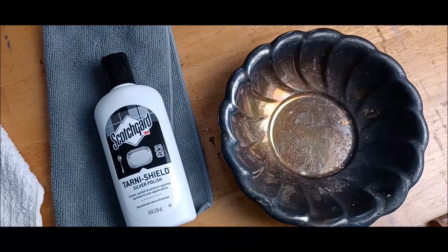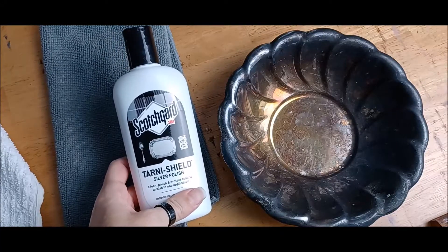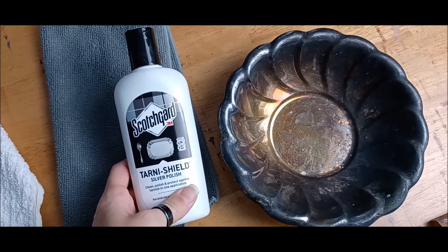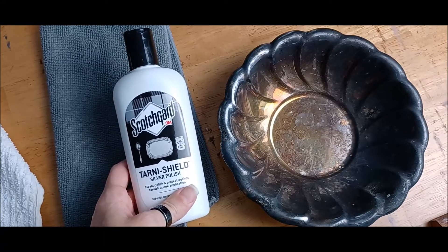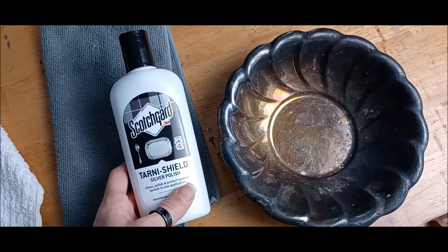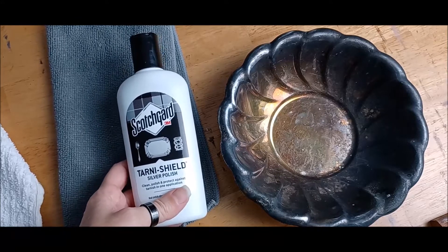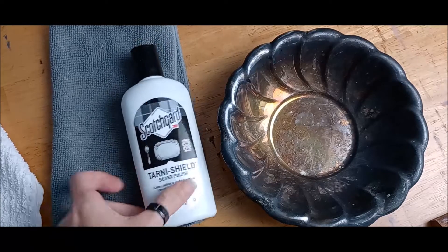So what I've got here is some Scotch Guard silver polish with tarnish shield. You can use any kind of silver polish, but what I wanted was something that was going to give me a little bit of a coating that would keep it from getting tarnished again really fast. It seems like every time you polish your silver it goes ahead and gets patina on it faster than the last time.